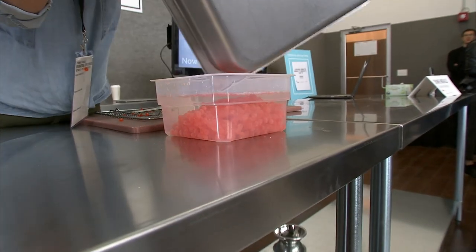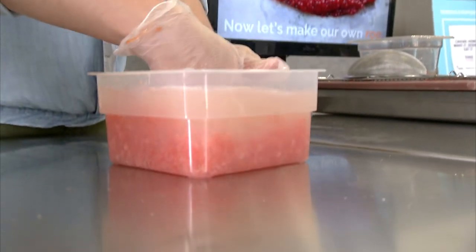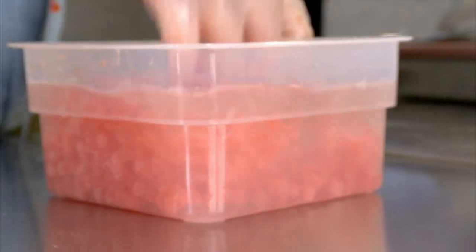Dump your eggs into there and we're going to rinse them a couple of times. You'll notice when you put them in, there's a lot of stuff — the water gets really hazy.